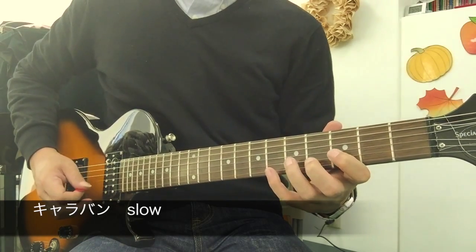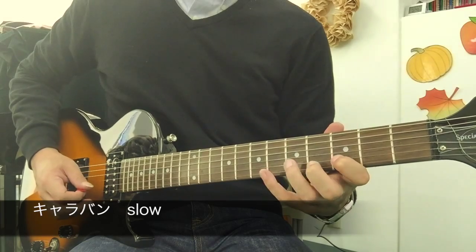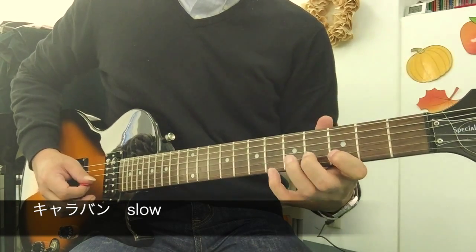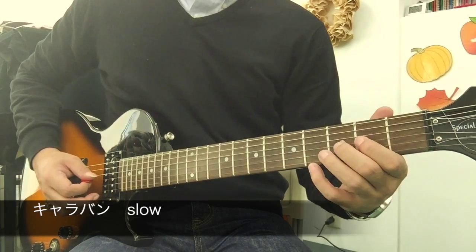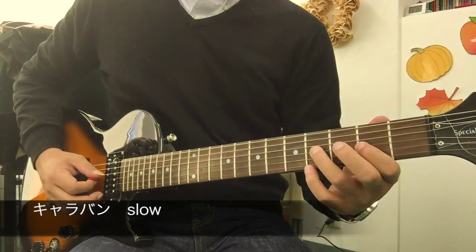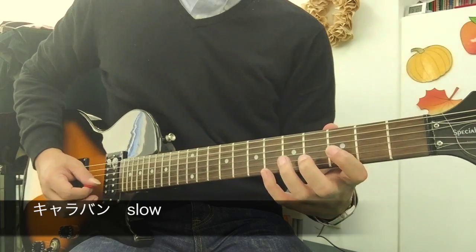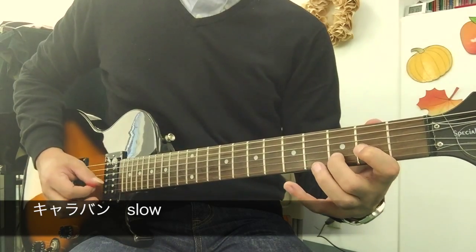あんまり離さずに。ここはもう6、5、3のこの指のセットでいけるんですけど、その後こっちに行くときに0を弾いたときに移動完了しているぐらいで。1、3、4、5。これは薬指でも中指でもどっちでも3は大丈夫です。It's called a 薬指 (ring finger).